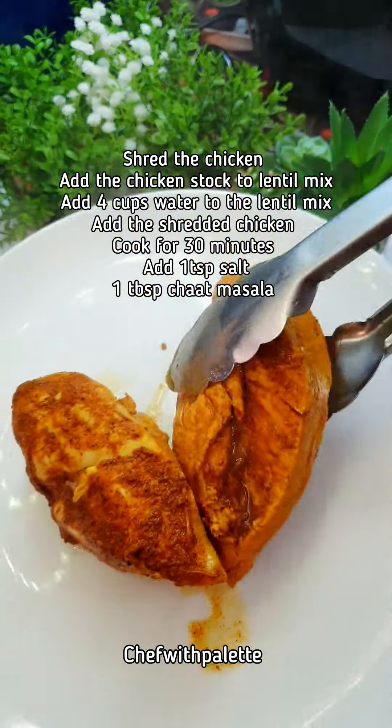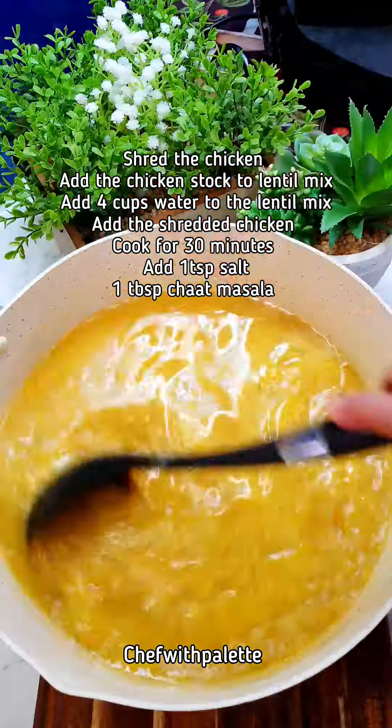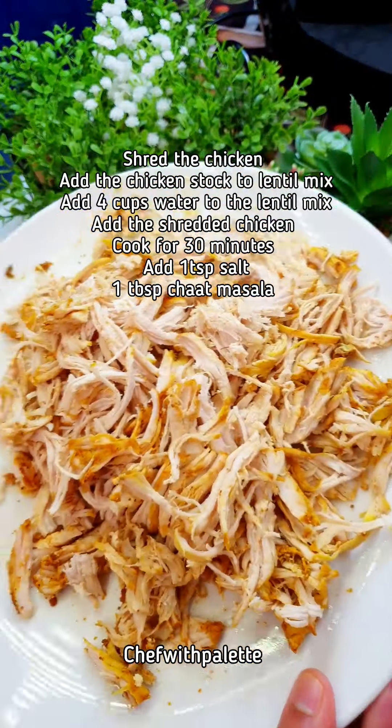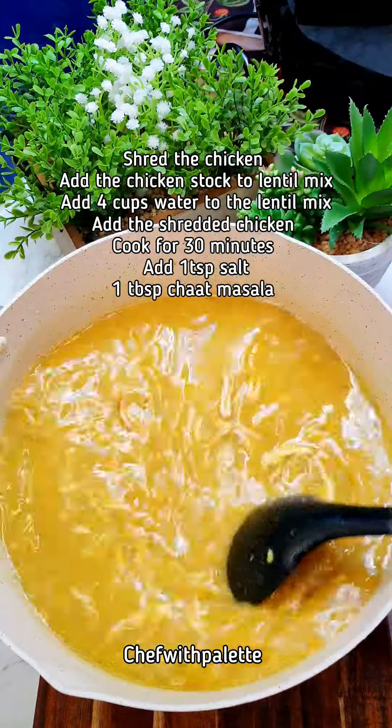The dry mix you can just dissolve into water so there are no lumps. Once the chicken is cooked, take it out and shred it. Add the stock to the lentil mix, add more water, and then add the shredded chicken as well.